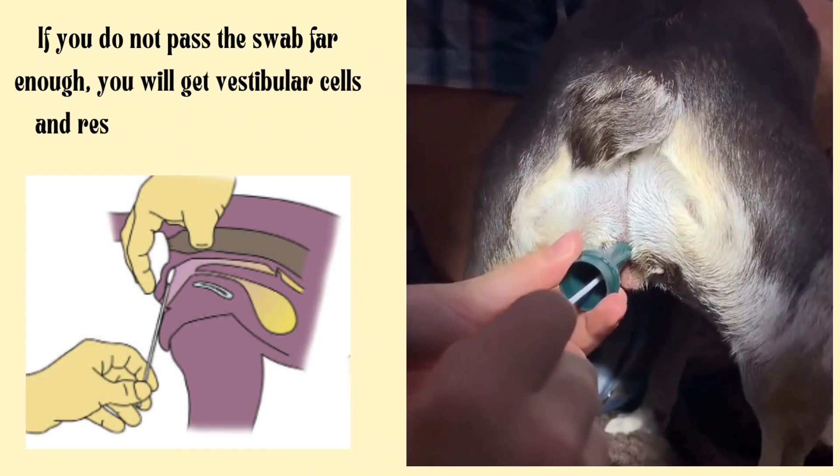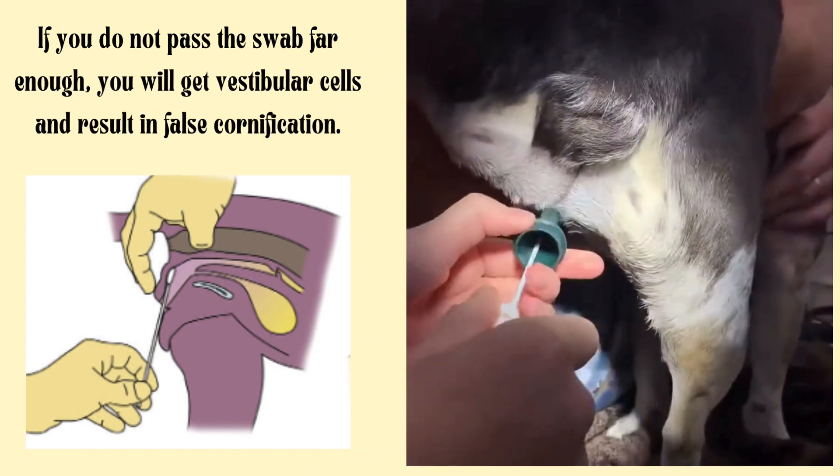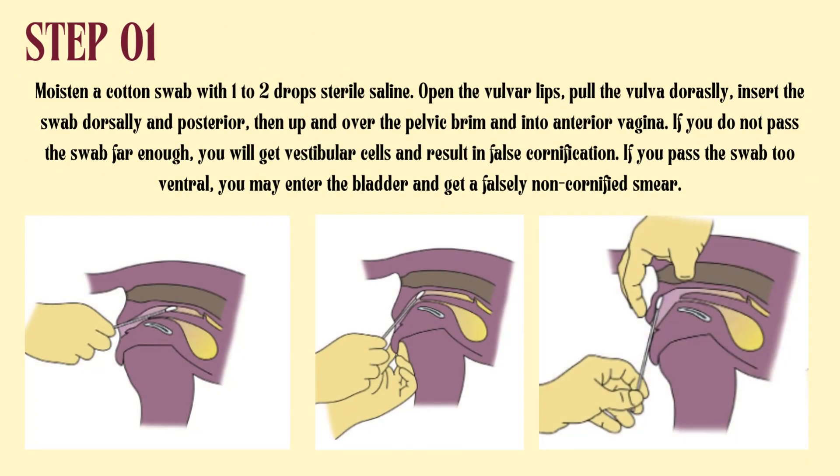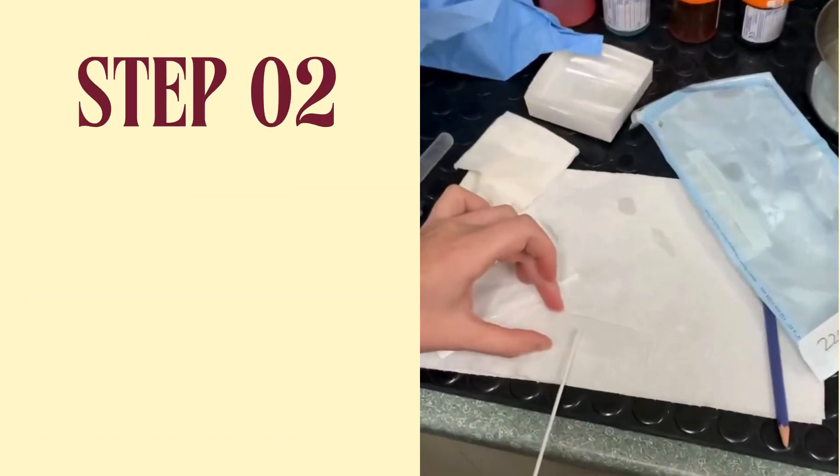If you do not pass the swab far enough, you will get vestibular cells and result in false cornification. If you pass the swab too ventral, you may enter the bladder and get a falsely non-cornified smear.